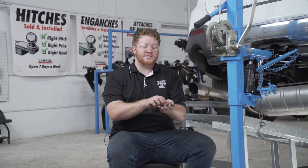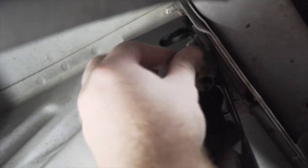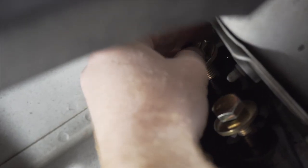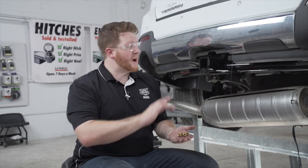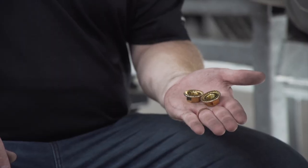We went ahead and lowered our exhaust to help you see better — it's not required for your install. Now that we have everything lined up, we're ready to bring our bolts into place. On the driver side we have two weld nuts and two bolts. These bolts come with conical tooth washers — make sure the teeth are facing the hitch. We'll repeat on the passenger side. For our two middle bolts, we'll remove the fish wires and install the provided flange nuts.